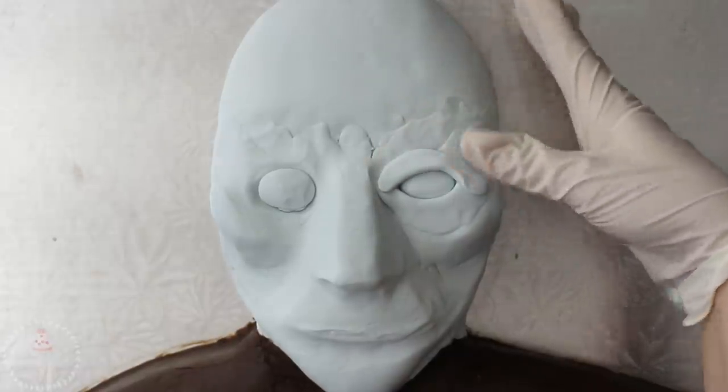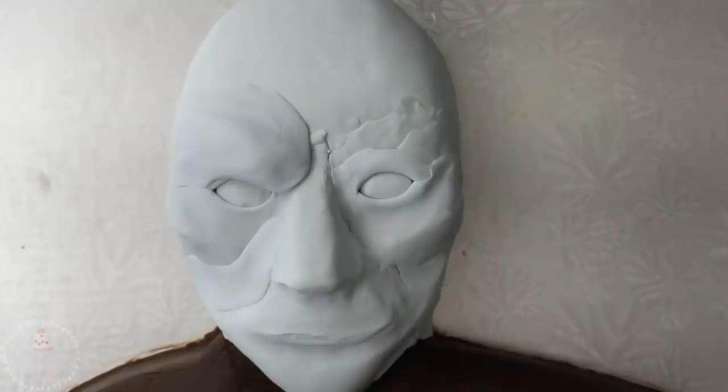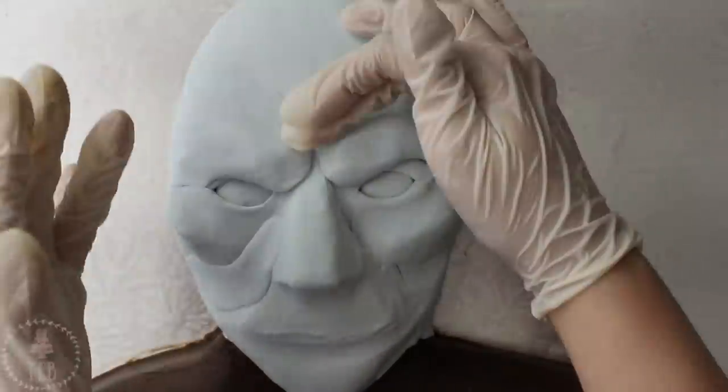I added two snakeys of modeling chocolate below and above the eye and blended the seams down. He has a pretty heavy brow bone, so I added pieces on either side and arranged them so they were slightly overlapping the very top of the eye.